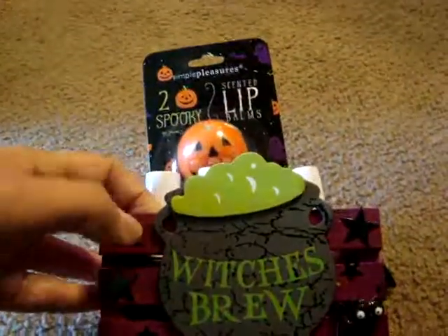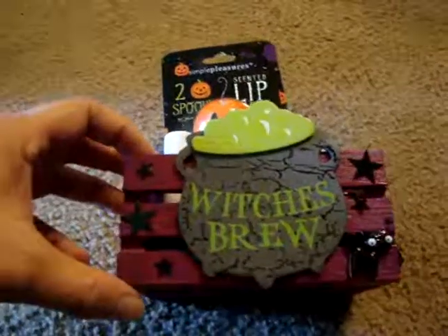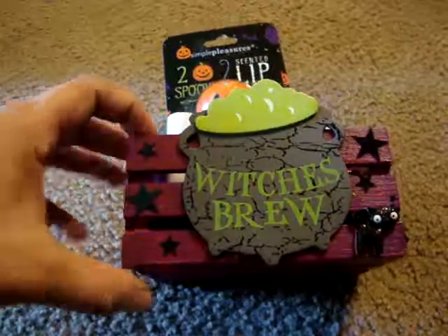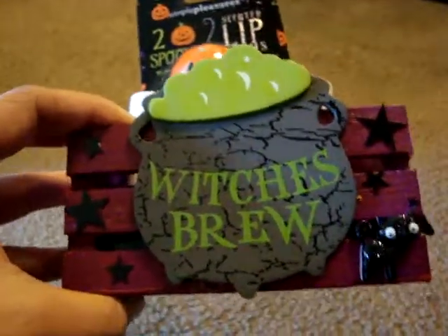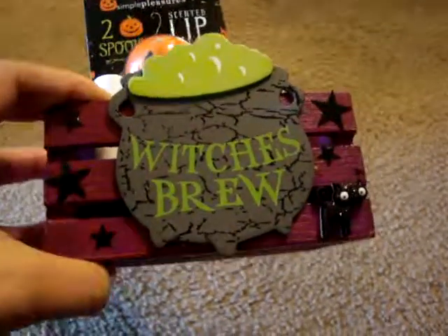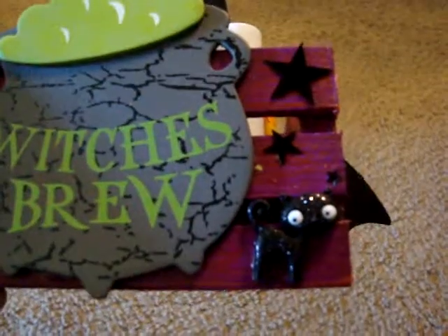I had purchased this wooden miniature crate from I think either Michael's or Joann's. I painted it and then did some crackle paint and did orange over it to give it this spooky Halloween-y colors. And then I decorated it with some of the wood pieces from Michael's. I glued this witch's brew and then the stars are some confetti from the Dollar Tree. And then I added this cute little black hat.